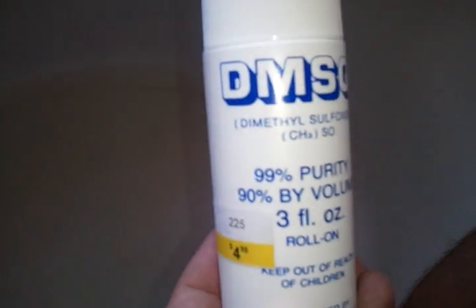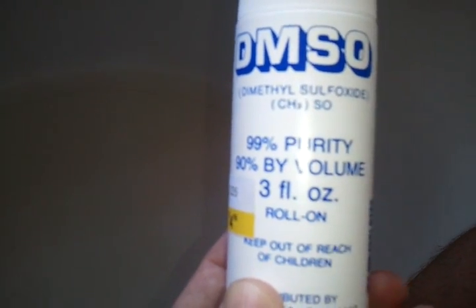Picked this up at the feed store for about five bucks. I've seen it online for much more, but if you get a feed store nearby — and if I don't die in this experiment — that'd be a place to get it.